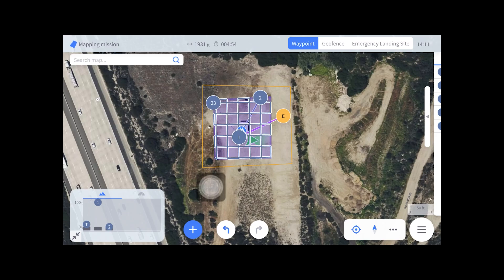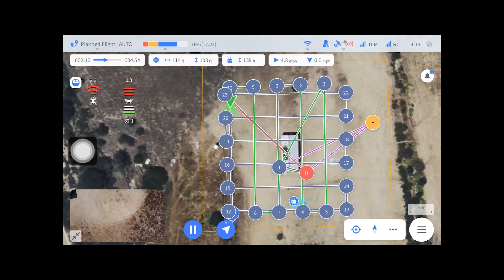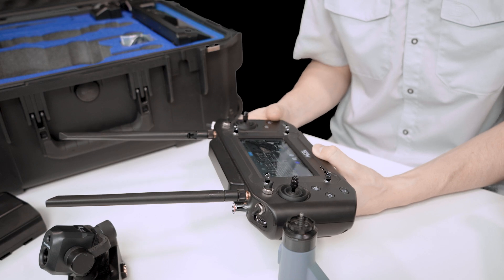You can also set up a geofence if you have an area that you need to stay within. All manual flight is handled through the ACSL Takeoff application as well.